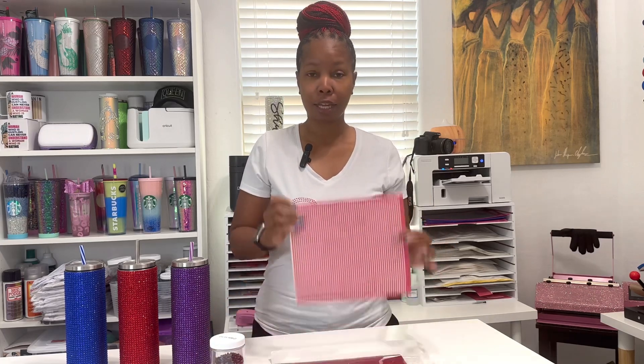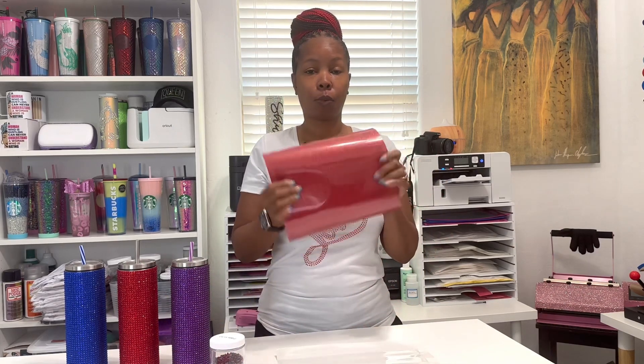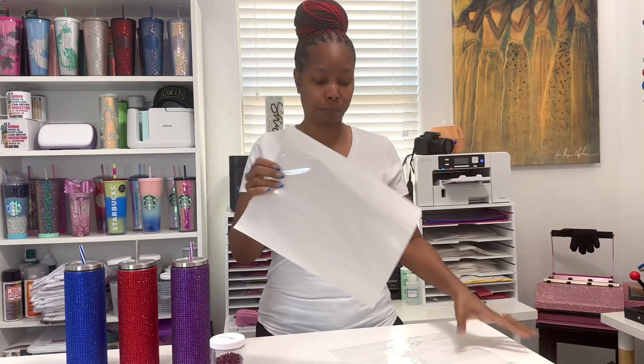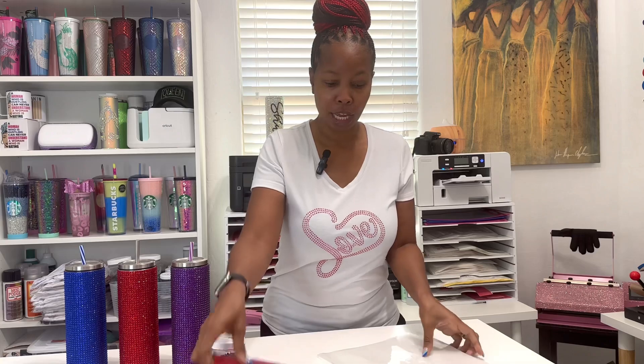The supplies you're going to need: Silhouette Studio at least a designer edition to have access to the rhinestone panel, some hot fix rhinestones, your tumbler wrap template once you've created and cut it out, whatever color of HTV glitter you want — the brand is Caesar — and some hot fix tape as well as a piece of bling anything material. I will have links where you can purchase all of these materials in the description box below.